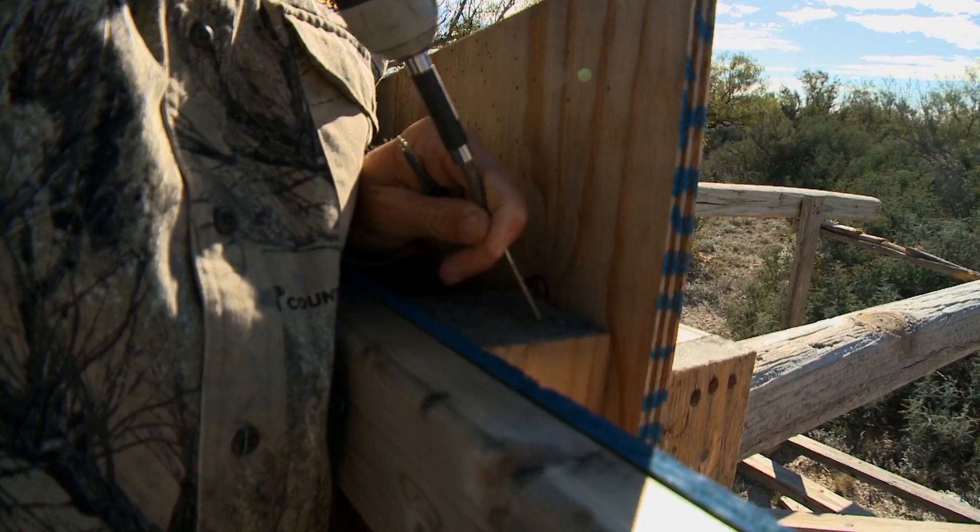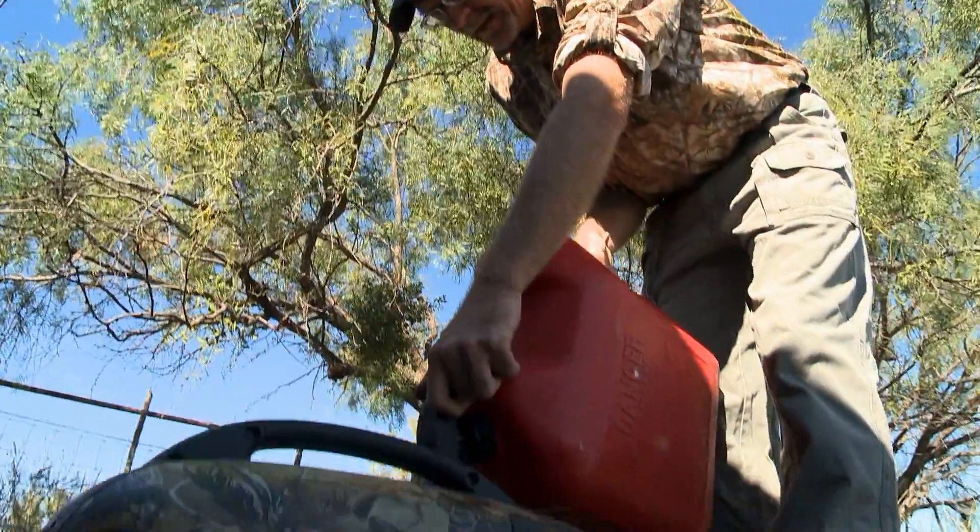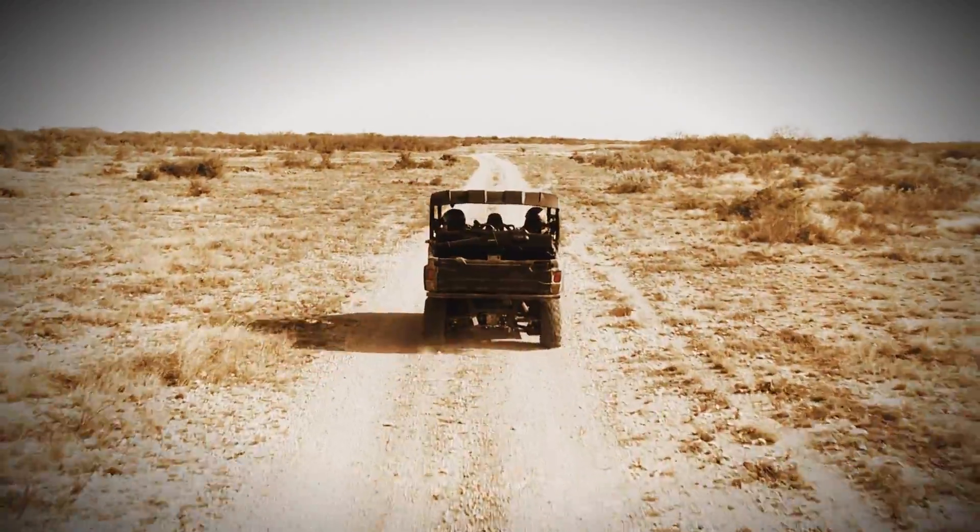When you're in the outdoors, you always need some sort of tool to get the job done. Wade Middleton has just the gear you need in a segment we call Tools of the Field.